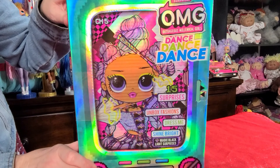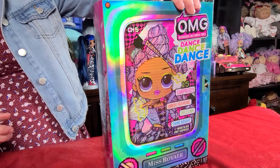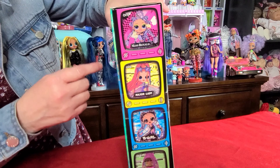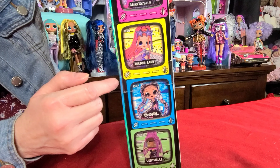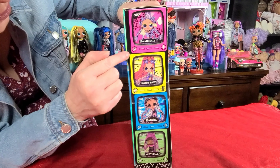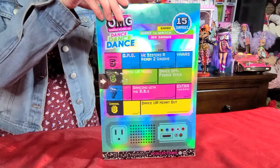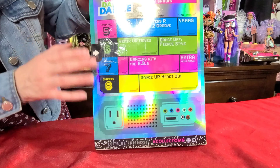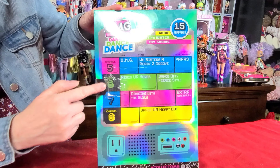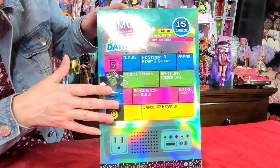So right away we notice you've got Miss Royale with beautiful artwork, and it looks like she is in a TV screen — the front of the box looks like a TV. You've got your knobs right here, this is the screen, she's inside. It says Miss Royale, LOL Surprise OMG, Outrageous Millennial Girls, Dance Dance Dance, 15 surprises, unbox fashions, dress me, shine bright. It includes a little black light. Look at the colors on the box — the artwork is amazing. Depending on how you move the box, you're going to get different colors. It's just beautiful. They did an amazing job.